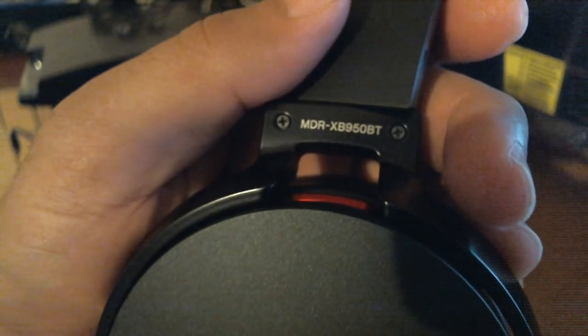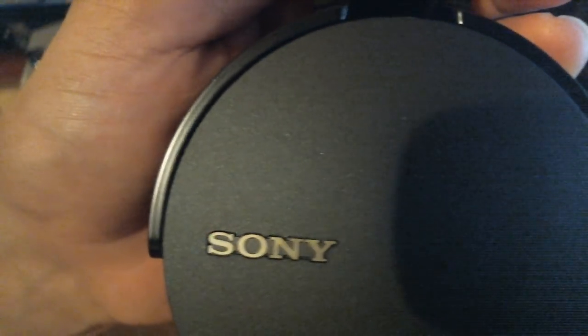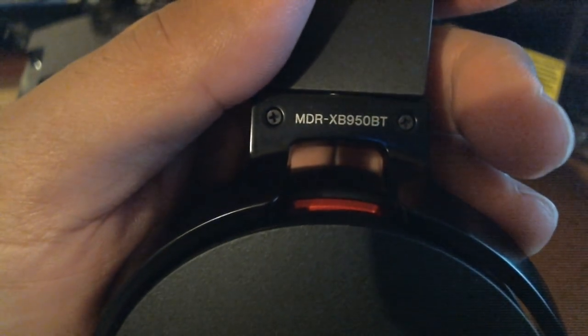Alright guys, ladies and gentlemen, welcome back again — Top Bluetooth Stuff here. Today's video is about a headset. It's not really mine, but the person bought it and I decided to do a how-to-pair video, because this is a headset I've gotten some requests about — people asking on my channel how to pair this particular Sony Bluetooth headset, the MDR-XB950BT.